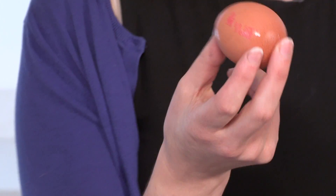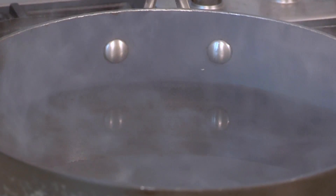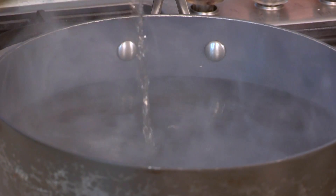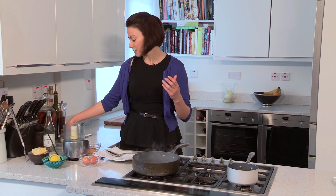I'm going to show you a sort of cheat's way of poaching eggs just to make it really simple. In a deep sauté pan or frying pan I've got about 3 inches of water and to that I'm just going to add a splash of white wine vinegar and a little bit of salt. The vinegar — you won't get any taste of that in the egg, it just helps hold the whites together.